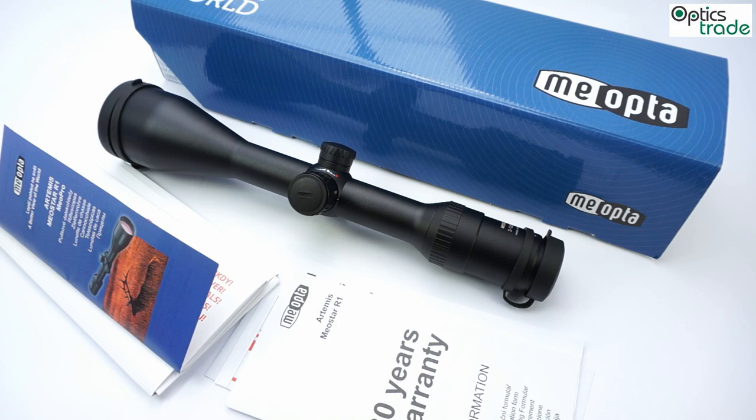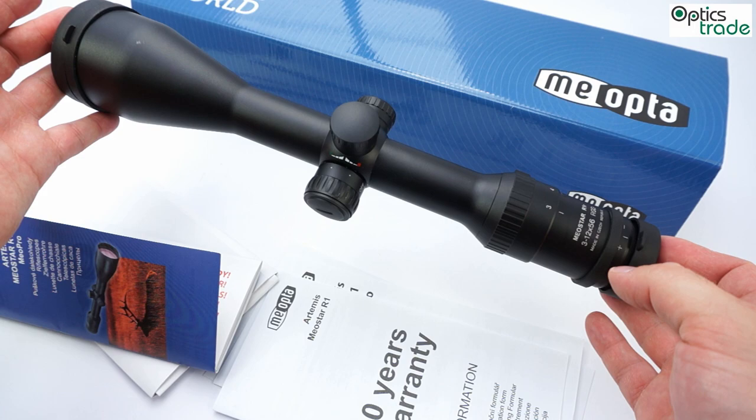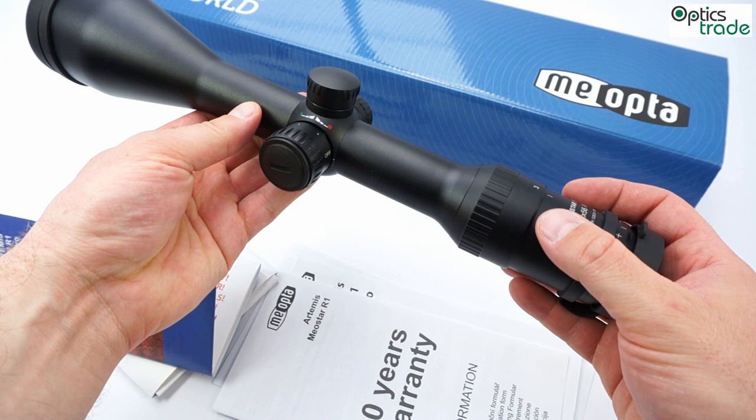The dimensions are the same as the old Meostar R1 scopes — it is about 36 cm long, has a 30 mm tube, and weighs a little bit more than 600 grams.